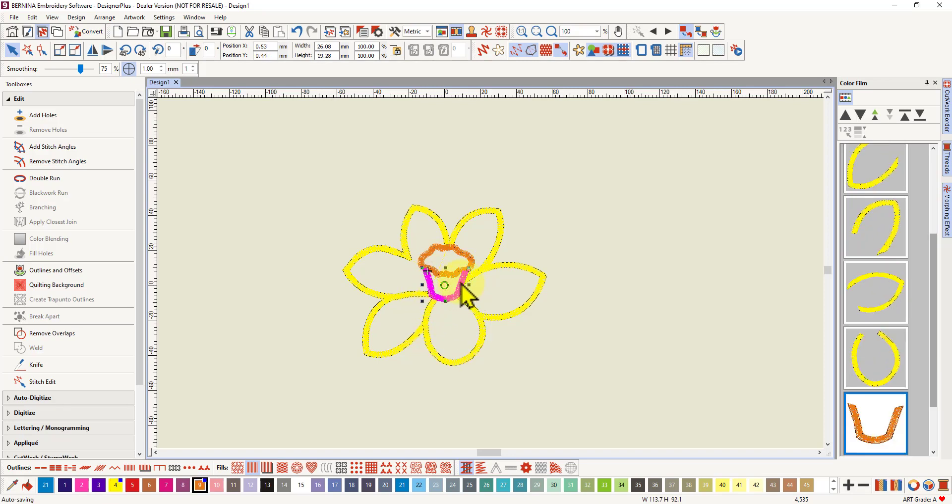The bottom part of the center will stitch first before the frill, but that's a separate color, so there will be a trim at the end of the petals and a tie-in at the beginning of the new color, of course.